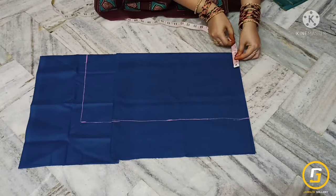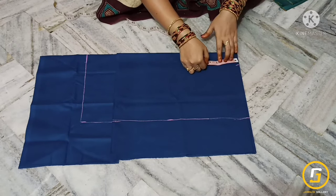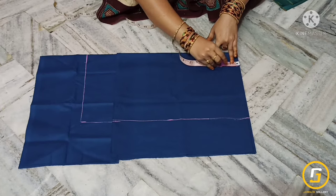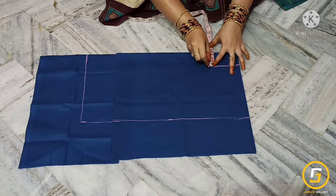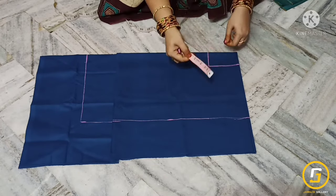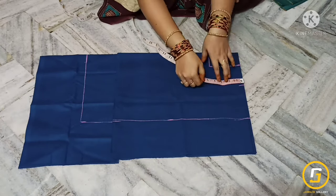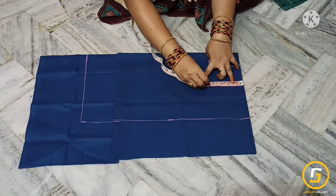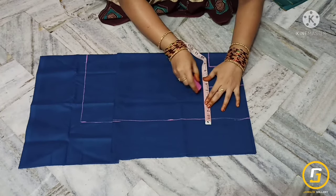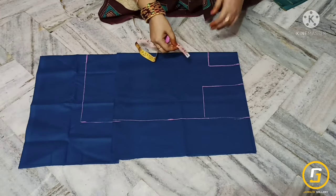The neck down is 4 inches, neck width is 2 inches, shoulder 3 inches mark, arm down 5 and a half inches — draw a straight line.